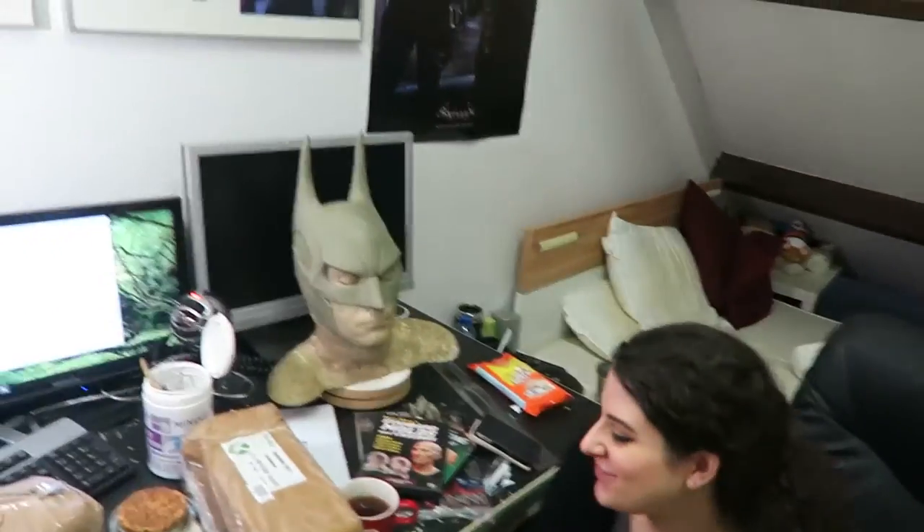Today we're gonna mold the sculpt of Batman and I'm crapping my pants in fear. Let's do this shit. Fuck yeah.